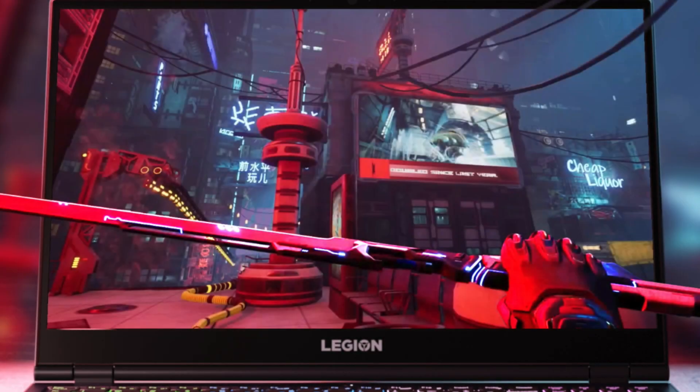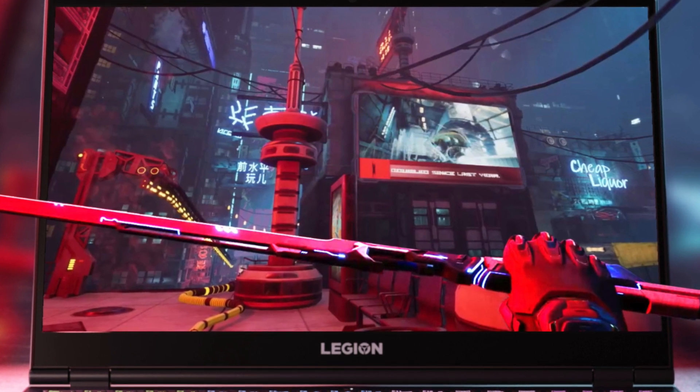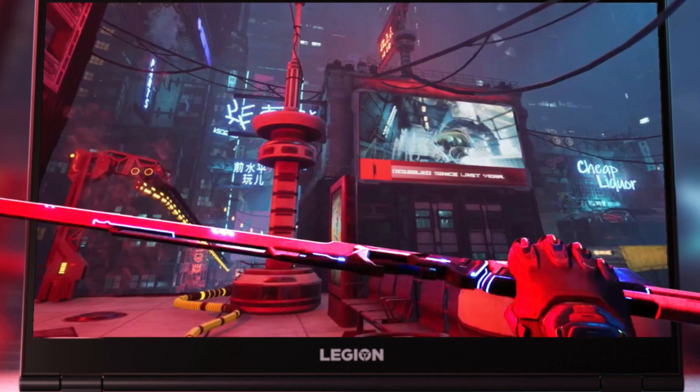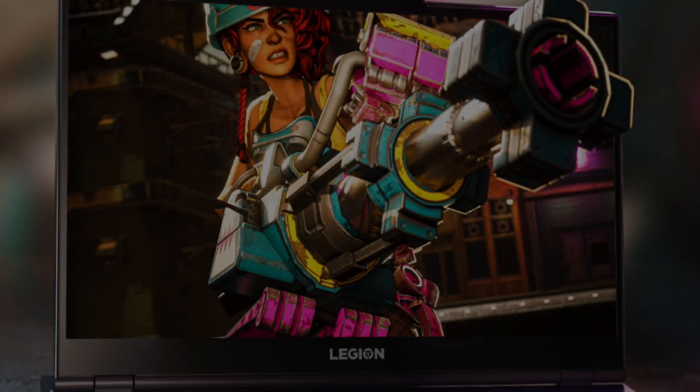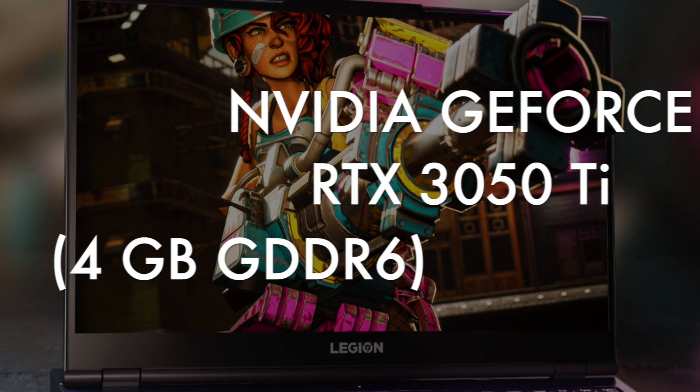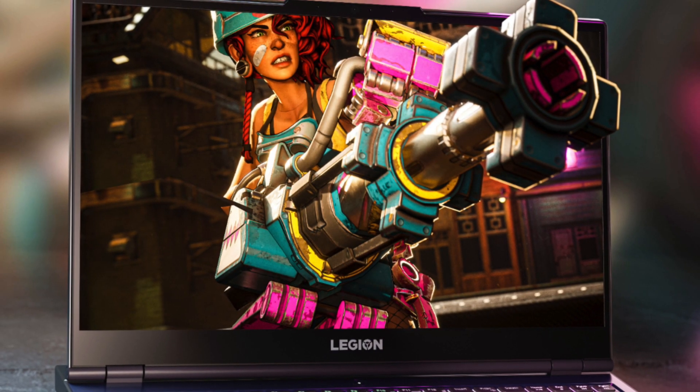Of course, it has a great graphics card — it's the Nvidia GeForce RTX 3050 Ti with 4 gigabytes of video memory on board, delivering the ultimate performance for gamers and creators.